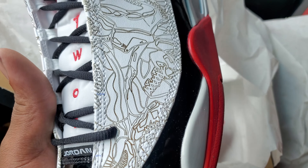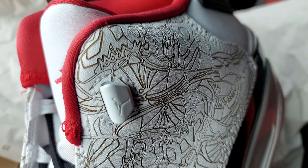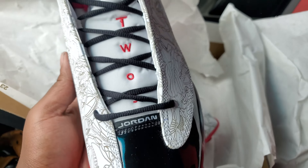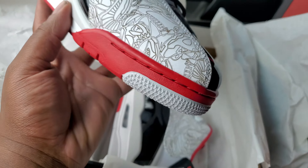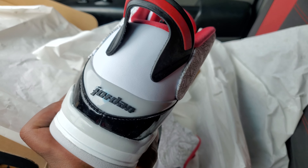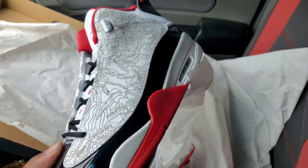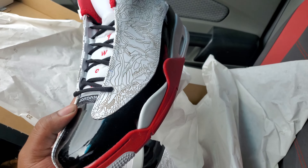I like these patterns in there. I don't know why people don't like these. I guess I should say all the hypebeasts. These are cool. They stand out.